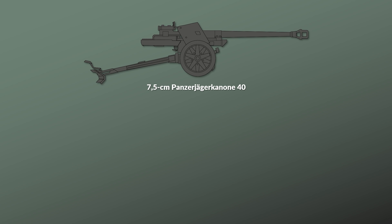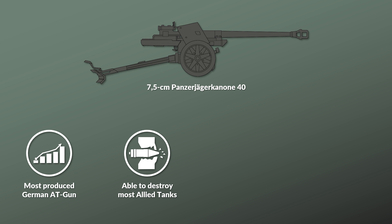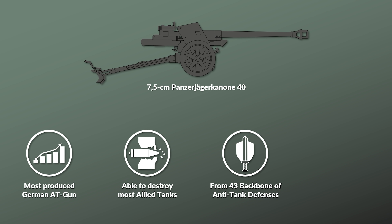Why was this the most important German anti-tank gun of the Second World War? First, it was the most produced German anti-tank gun during the war. Second, it was able to destroy most Allied tanks even at the end of the war. As such, this weapon was the backbone of the German anti-tank defenses, especially for the infantry divisions from 1943 onwards.